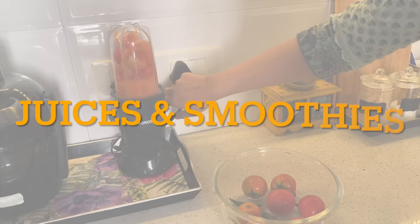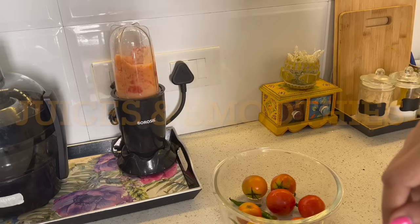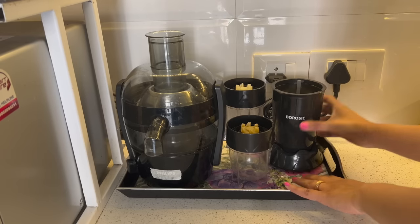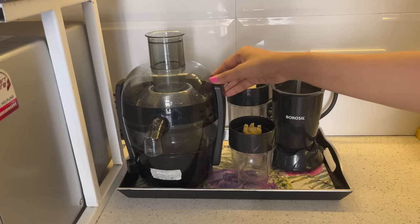In summers, we should increase our fluid intake by drinking water, fruits, smoothies and shakes. I use this Nutriflesh blender from Borosil, which you can see is very compact.